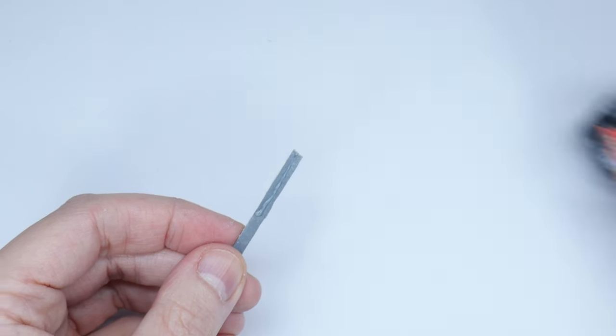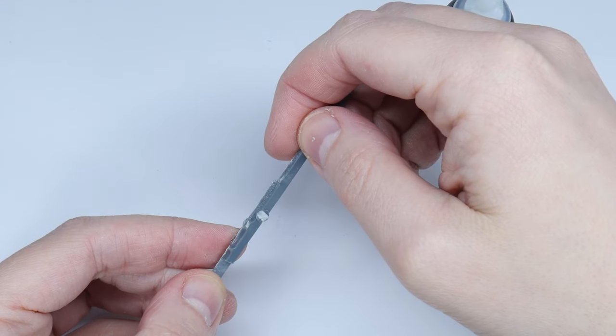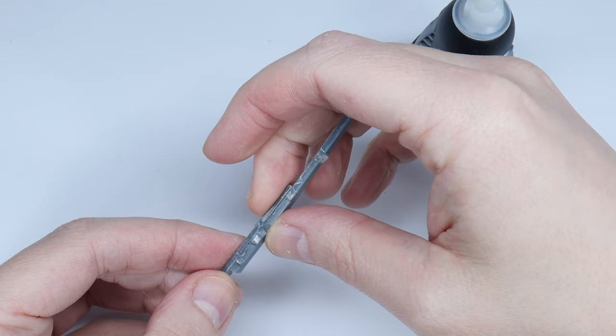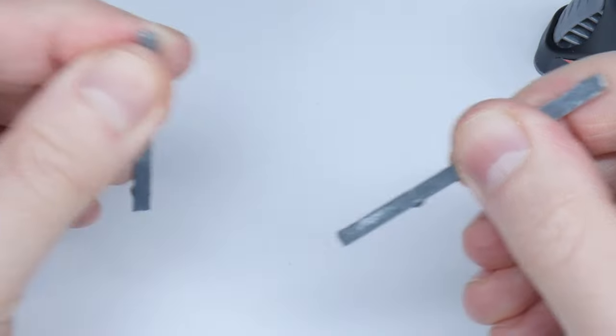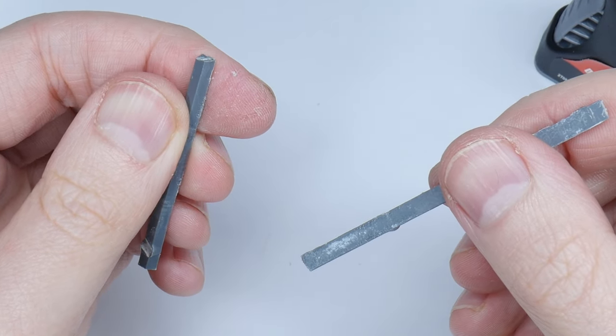The other most common type of glue used is super glue, which reacts to moisture making it very sticky, forming a bond holding both parts together. This bond can be broken quite easily with enough force without damaging the part, which we can use to our advantage later.